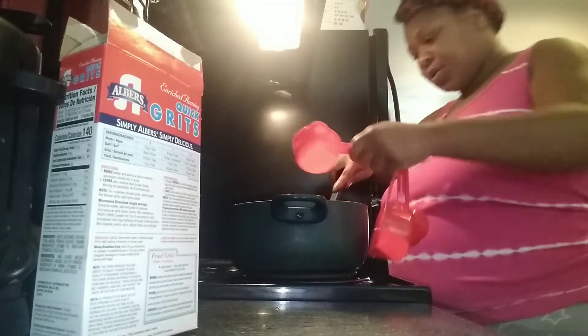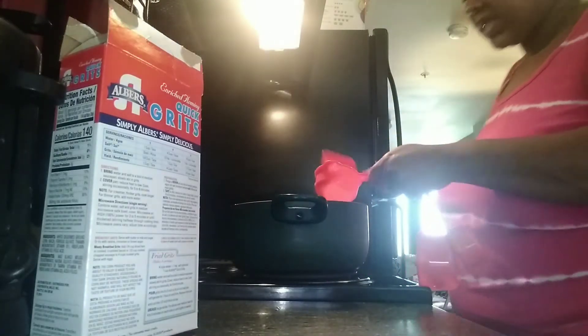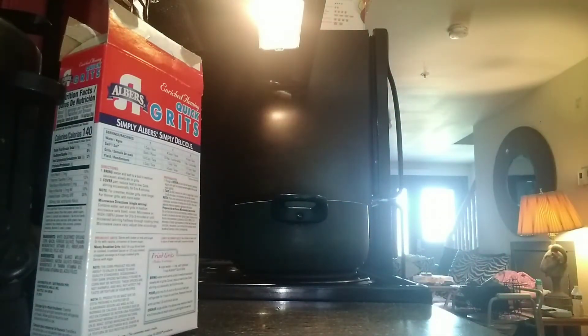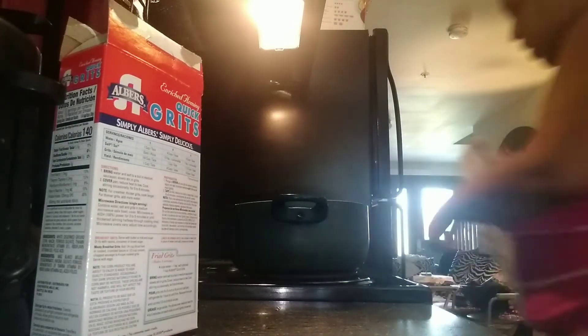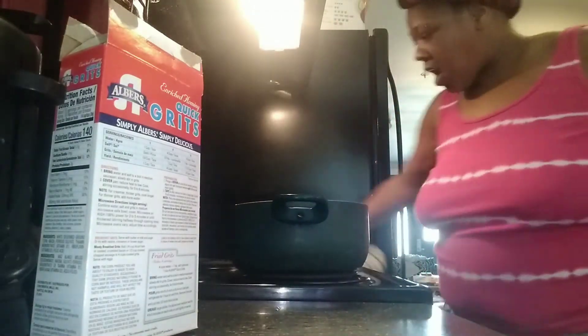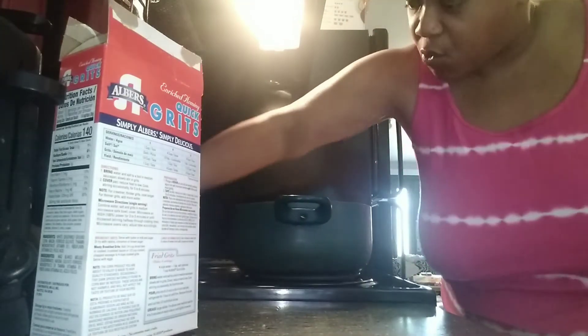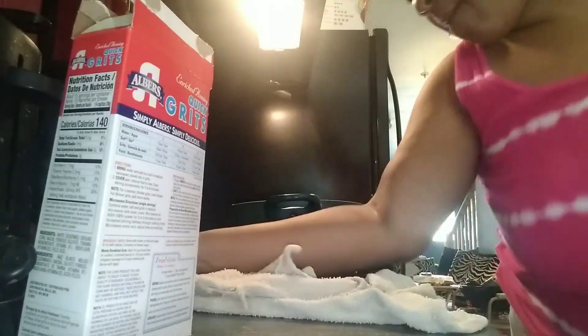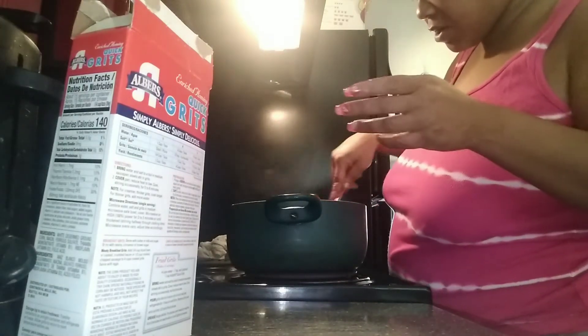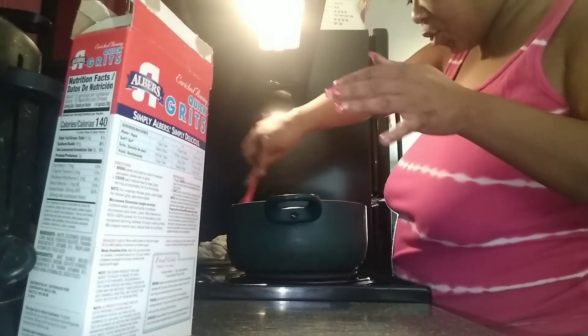It's not going to be too sweet or anything like that because I am going to add cheese at the final step. So at this point I'm just getting it to come up to that boil, and then this will be when we add the grits and you'll see that part. And it's actually coming up now — it's not going to be that long. I just like to keep stirring it.